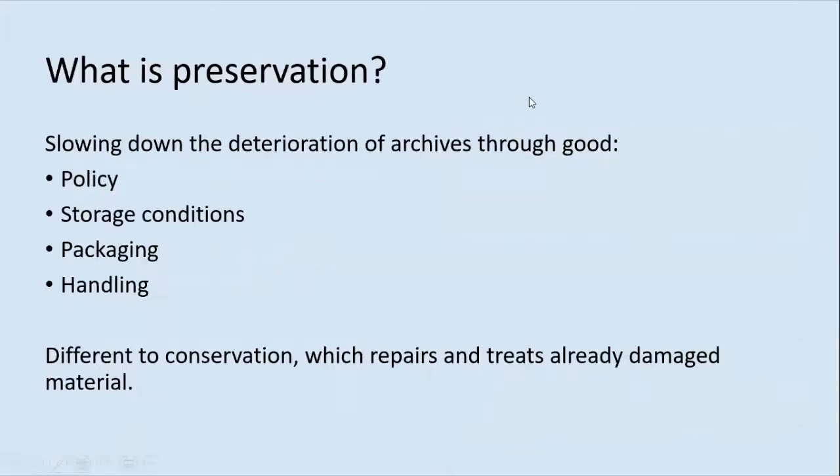What is Preservation? Preservation is the process of trying to slow down the deterioration of archives through a combination of good policy, storage conditions, and packaging and handling. It's different to conservation, which refers to the procedures required to repair and treat already damaged material. Deterioration in the long term is inevitable. It's an ongoing process and you'll not notice it on a week by week or even a year by year basis, but nevertheless it is happening.